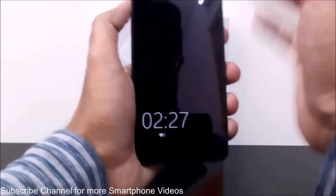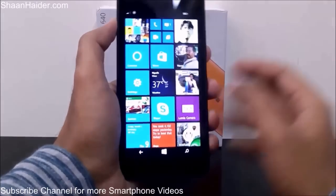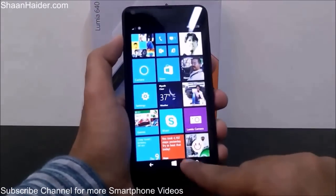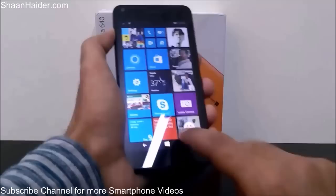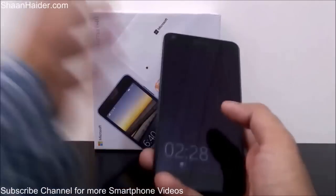So as you can see, the screen is locked. If I have to turn it on, just double tap on the screen once again — here is the lock screen. To lock it again, just double tap on the navigation bar and it's turned off. This is a very nice and productive feature.